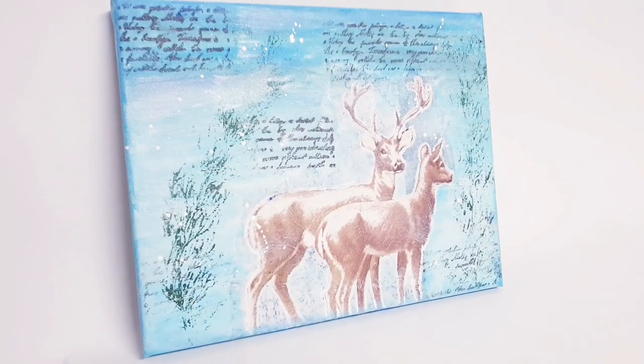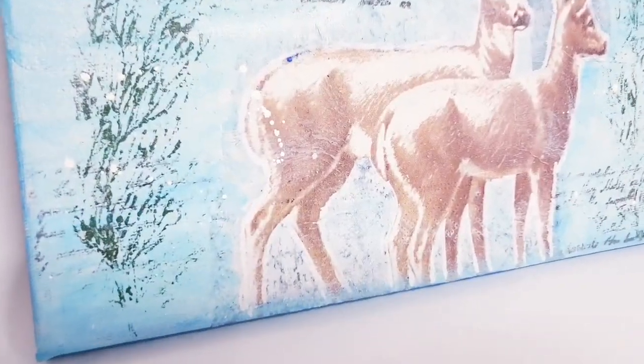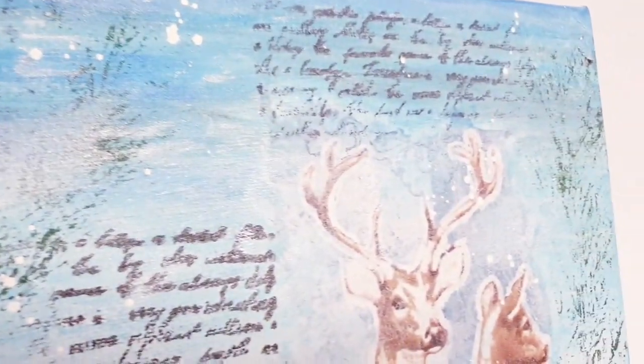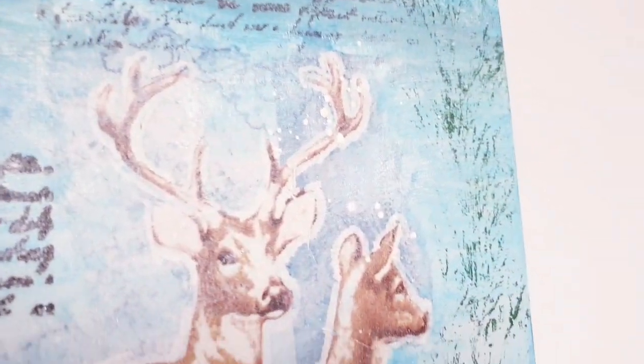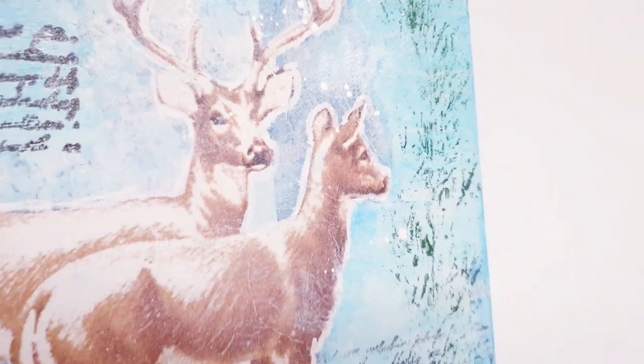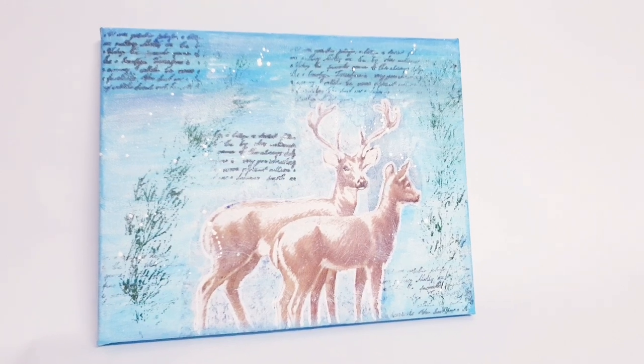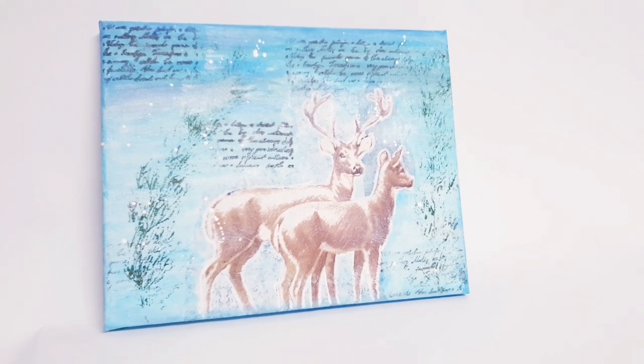And that's it — as simple as that, my project is finished! Who would have known or believed that we did this using a napkin? You don't need lots of art supplies and expensive things to make something beautiful. I hope that this has inspired you. Thank you so much for watching, take care, and I'll see you in the next video!